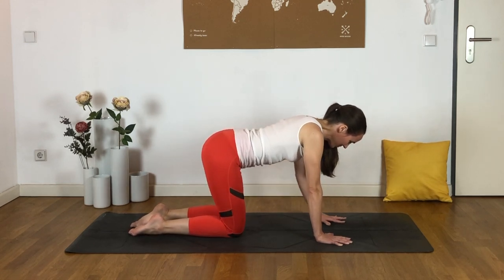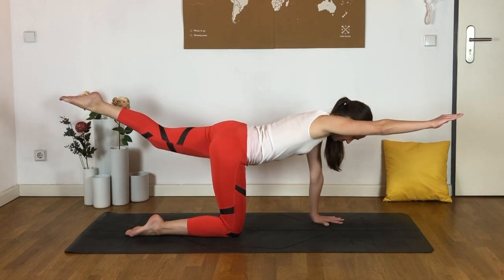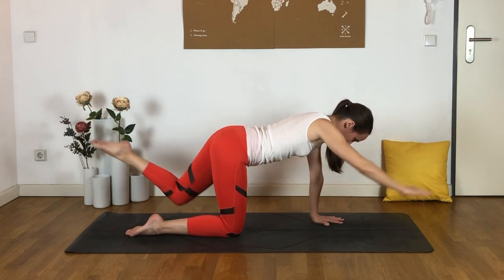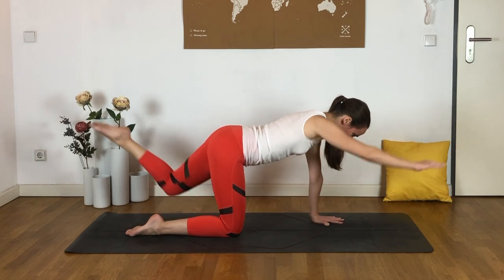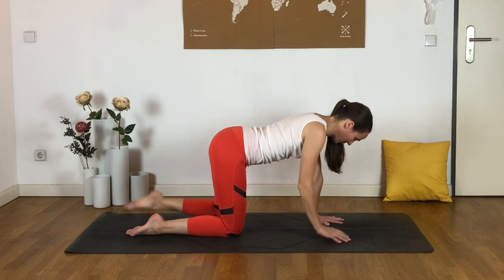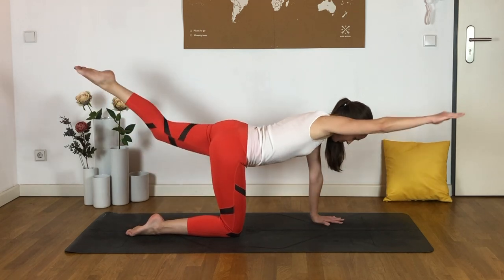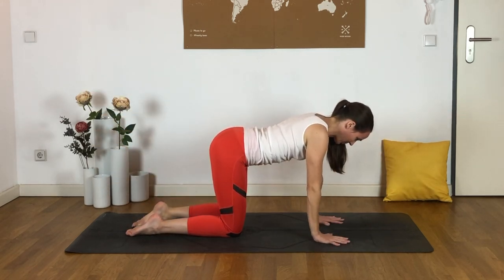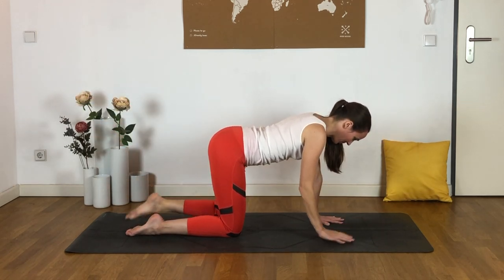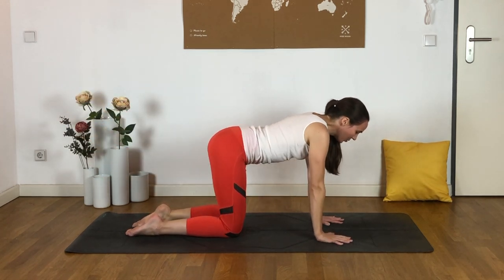Wag your tail a little bit from side to side. And then we'll come into bird dog — extend the right arm and the left leg, and set them down. Let's keep going on that same side, so it's still the right arm and the left leg, just reaching out and setting down each time. And if this is a little bit too much from a balance perspective, you might just keep that hand on the mat and just work the leg, since we're focused on the hips today — perfectly fine. Just try to extend that leg a little bit more each time and really work that left glute, keeping a little bit of a squeeze there.